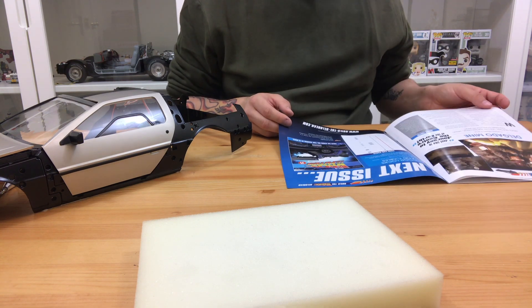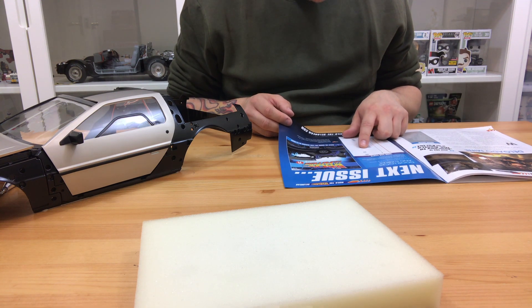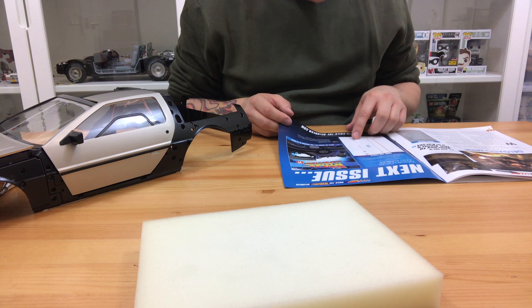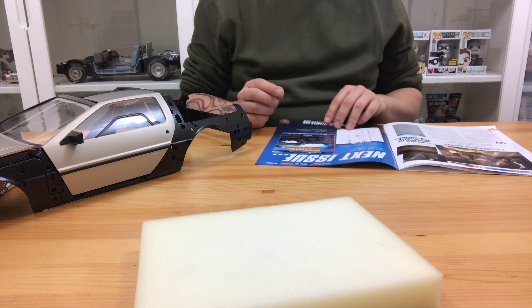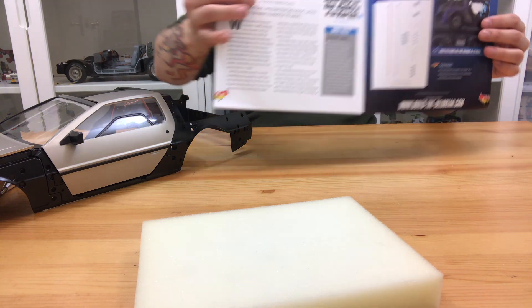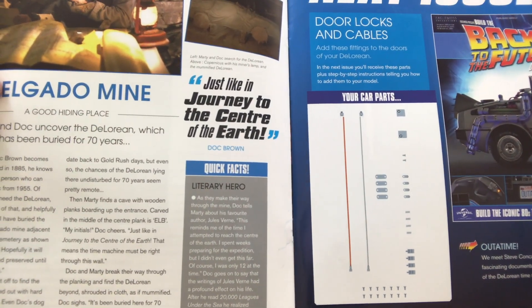Looking through the book, there's a little bit about a romance for Doc — talking about Doc in the movie. It also says in the next issue we're going to be getting the door locks and cables, but I can tell you now we won't be getting the door locks and cables, just like it said in the last one — we will in fact be getting the right door card again.